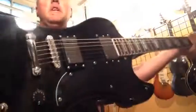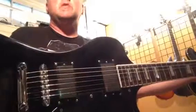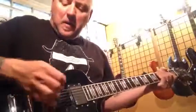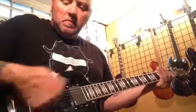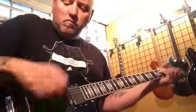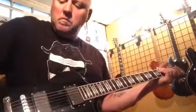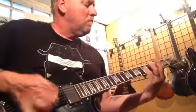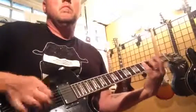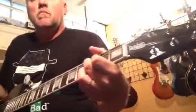This is my Eastwood RD, upgraded. It's got two EMG active pickups. As for the stock tuners, they're actually pretty good.